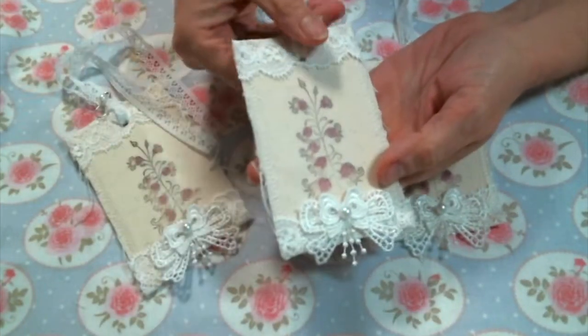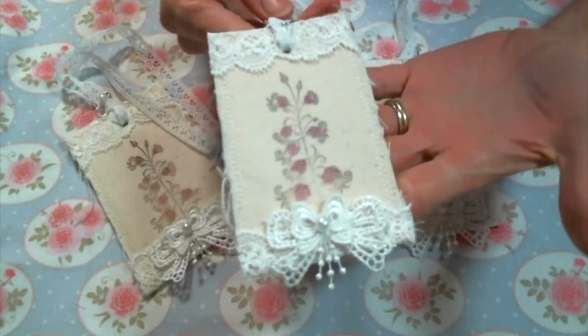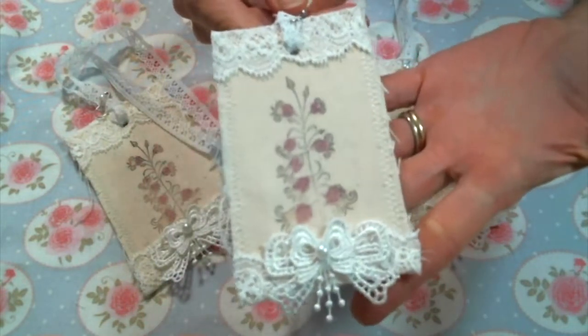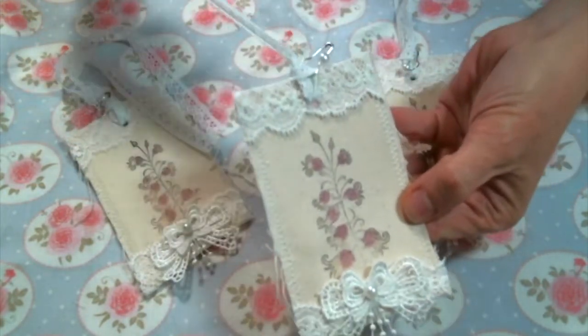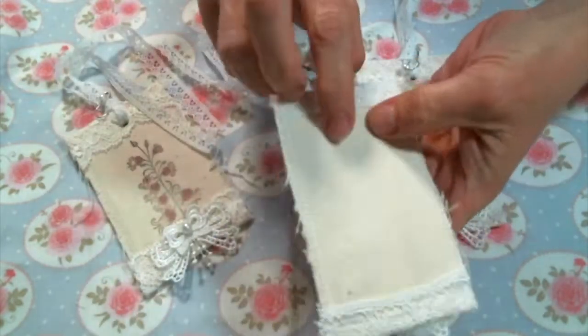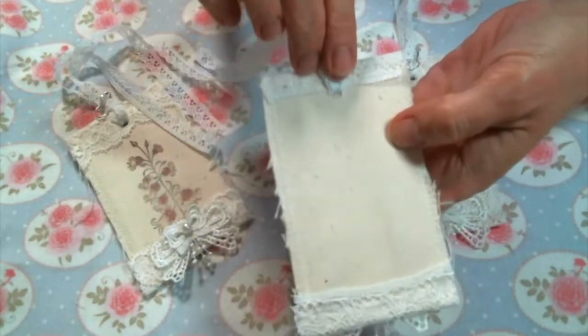Hi everyone, Amy Love here and today I am going to show you how to make these simple fabric gift tags. I just love them and I think they're so pretty and they look great attached to gifts, and you can also write on the back 'to and from' if you want to.